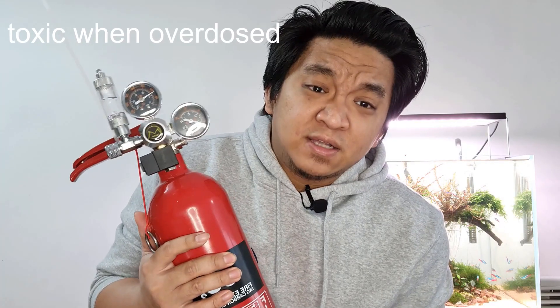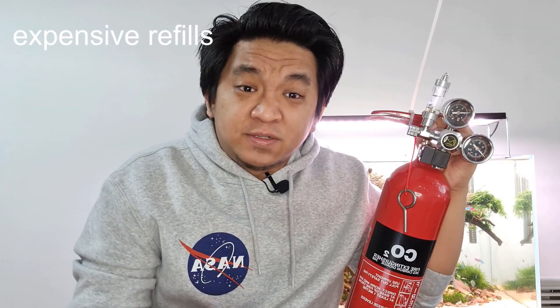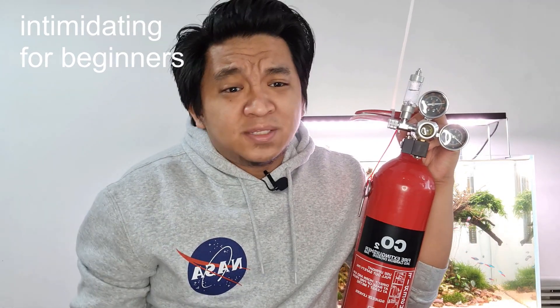It can be toxic when you overdose. It's expensive for the initial setup. Refills can be expensive. Pressurized CO2 can be very daunting or very intimidating, especially for beginners.